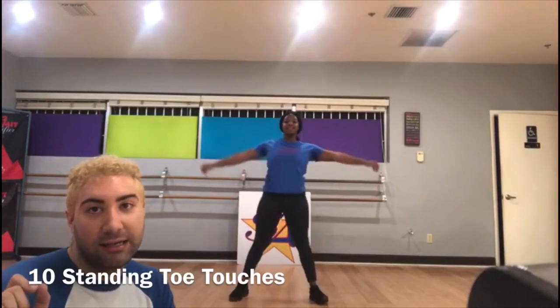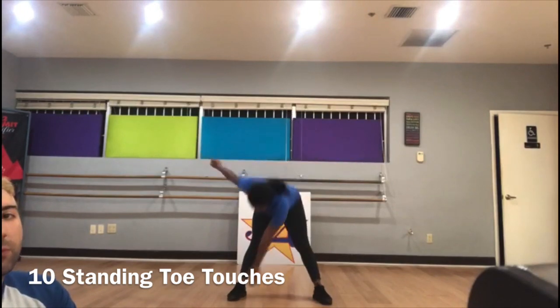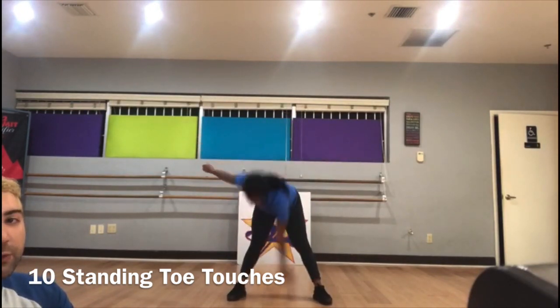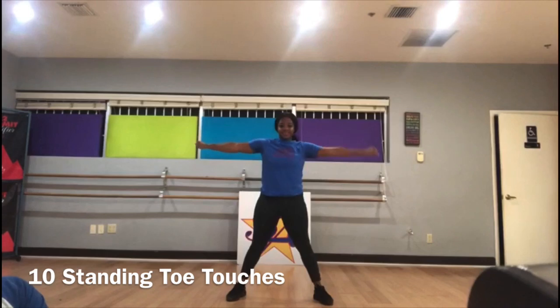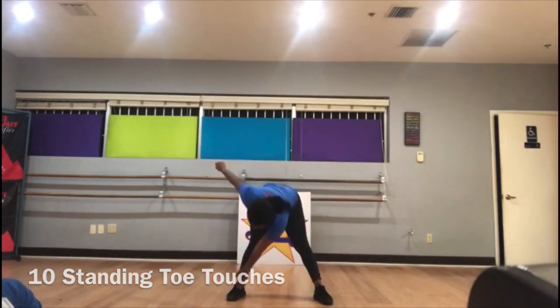Then the last thing we're gonna do is standing toe touches — yes, to cool down. Here we go: 1, 2, 3, 4, 5. Good job, Jayla.